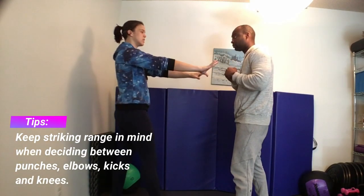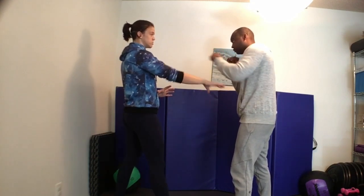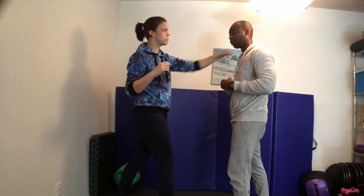Let's talk about standing elbow strikes and where you want to hit on your attacker. Elbows are obviously a lot shorter range than a punch. If I'm out here, this would be punching range — a little more distant. So these are more full strikes where I'd be going for the chin, the throat, eye gouge if you're a Krav Maga type of person. With elbow strikes, you're going to be in a much closer range.